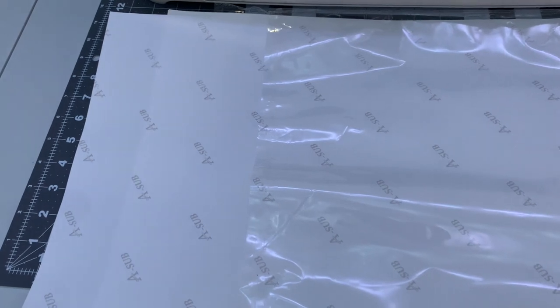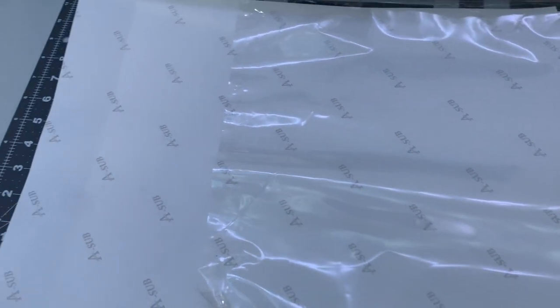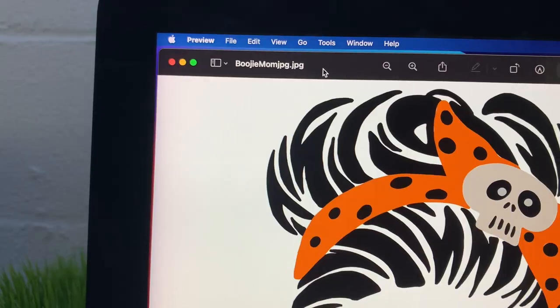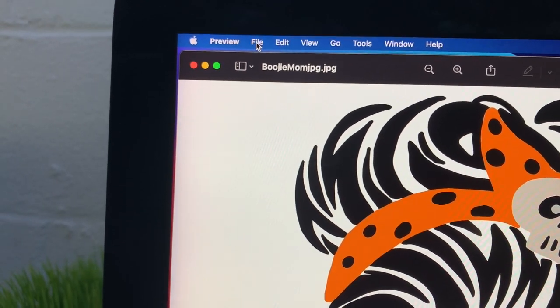While those shirts are drying I'm going to head to my computer and print the designs I'm going to press on. I have about 45 minutes before Selena gets off the bus — I always try to record and edit before she gets home. I'll preheat my press and print the designs. For these t-shirts I'm printing on sublimation paper — I'll have a link in the description. I use ASUB sublimation paper, 125g, 13 by 19 sheets. The design for the orange shirt says 'Bougie Mom.' I have my JPEG file ready and I'll click File > Print.